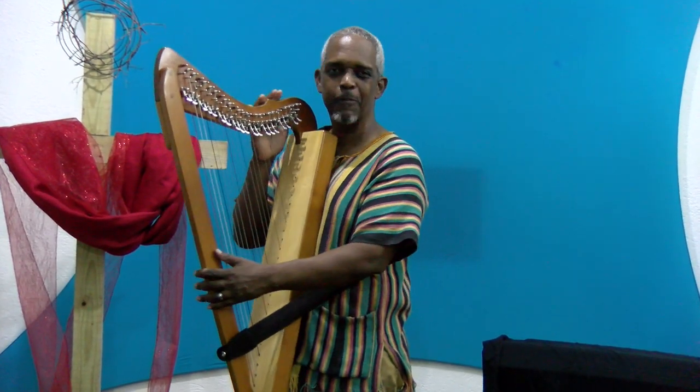Hey worshippers. So we're here again with our harp — our folk harp, 26 string folk harp.